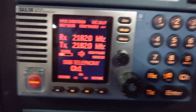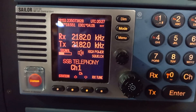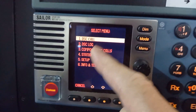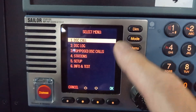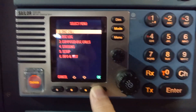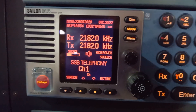It's got all the same sort of functions as the other 5000 series VHF that I showed you. You've got your mode — you press mode and change it from SSB to AM to DSC. You've got your menu, which gives you DSC call, DSC logs, station setup, and info and test. There's lots to do there, and you just press cancel to come out of that.